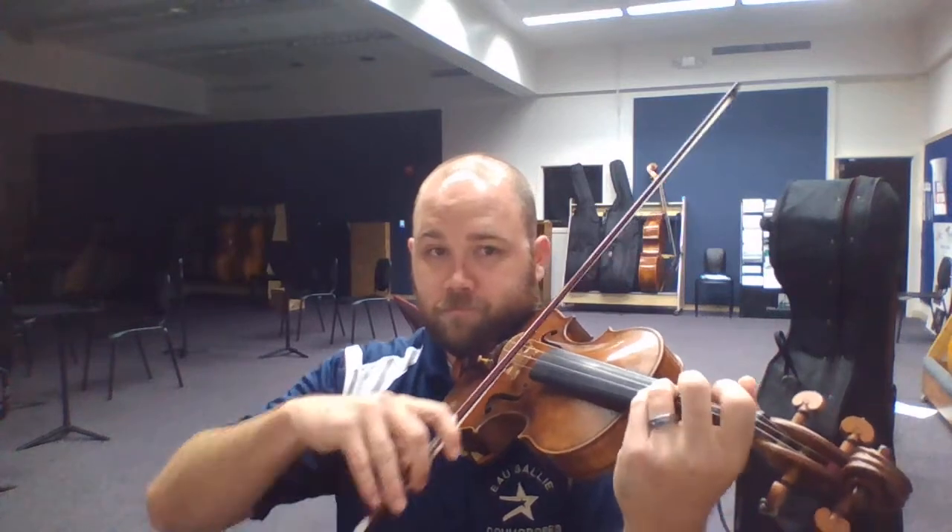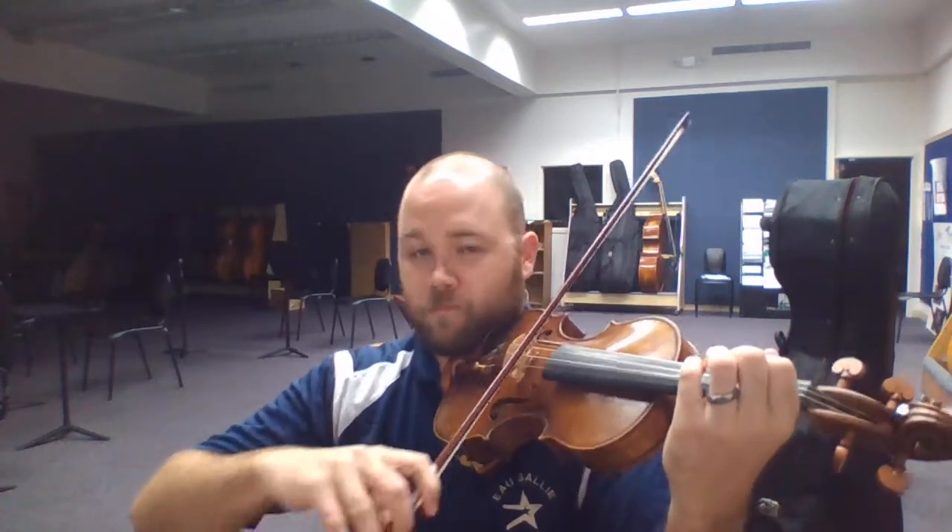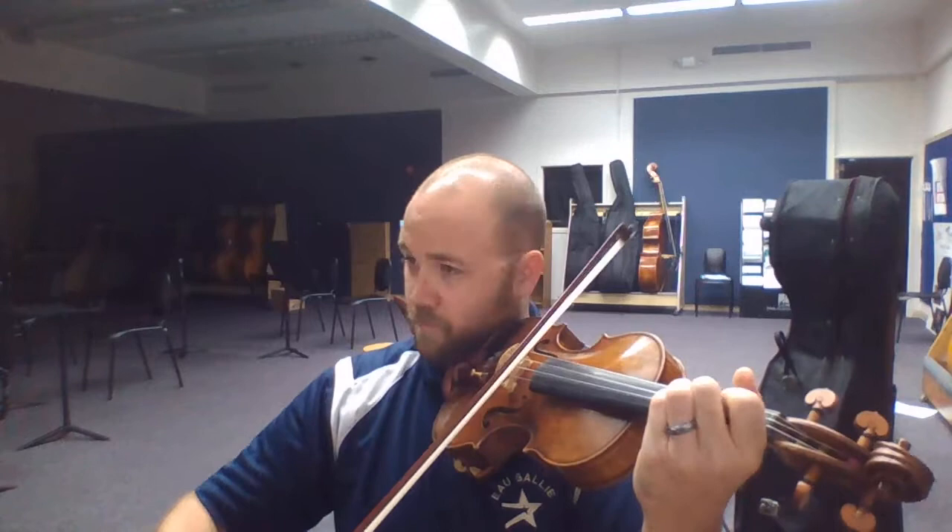Okay, so measure 10. Here's a rhythm that 97% of students mess up when they learn this piece. Let's just do it a few times.